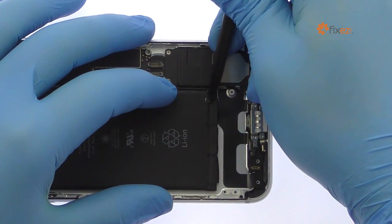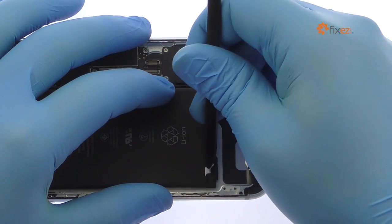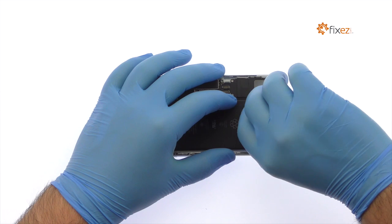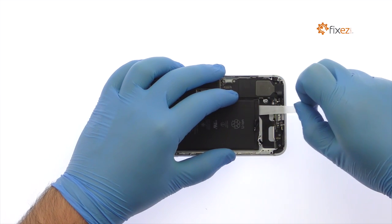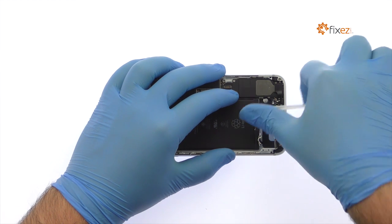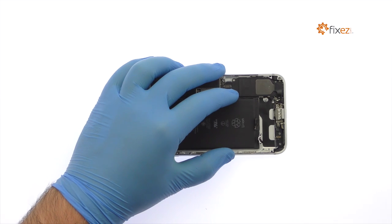Locate the three peel-to-remove adhesive tabs at the bottom of the 7 Plus battery. Grab the first tab and try to keep the adhesive strip flat and wide. Slowly and gently pull each tab up and away from the iPhone 7 Plus. The strips will stretch to many times the length of the battery — keep pulling until they come out from between the battery and the rear case.